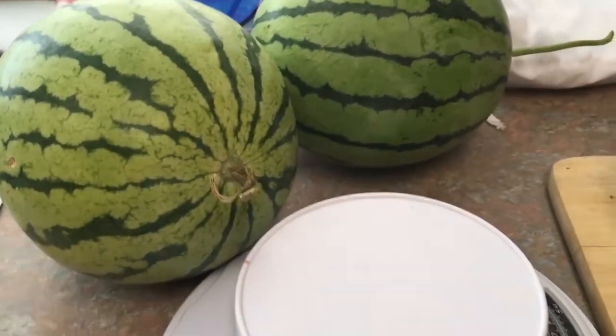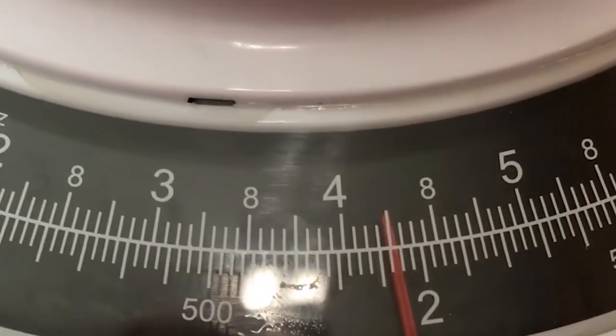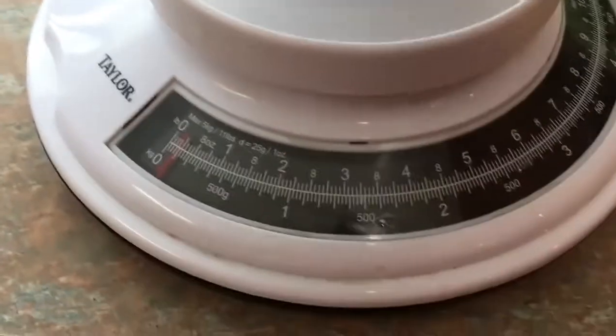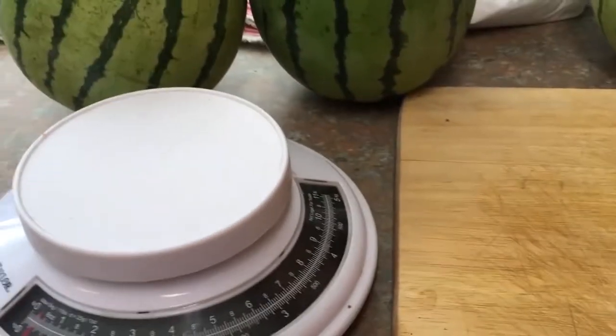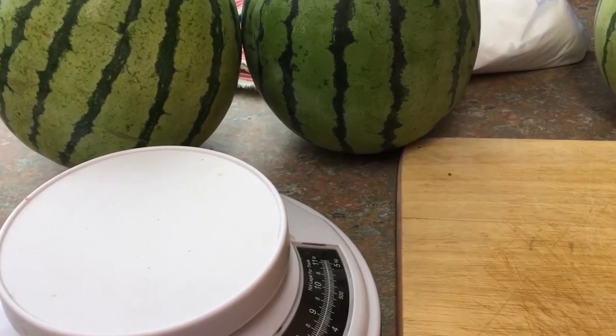I have three very nice size personal watermelons here and we are going to weigh them — see what we get. This is about a four and a quarter pounder here, and about the same on the others. These are personal size yellow-meated watermelons. They are, I believe, Moonbeam early watermelons.